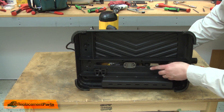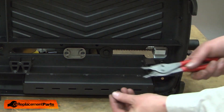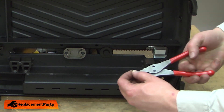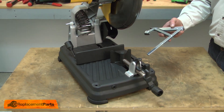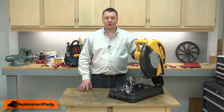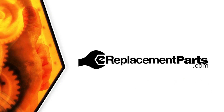Now I'll reattach the vise jaw with the washer and the retaining ring. Last, I'll reinstall the top-down clamp. That's all it takes to install a new base on your cutoff saw. Be sure to check back often for new videos and expert advice. If you found this video helpful, give us a thumbs up and leave a comment.